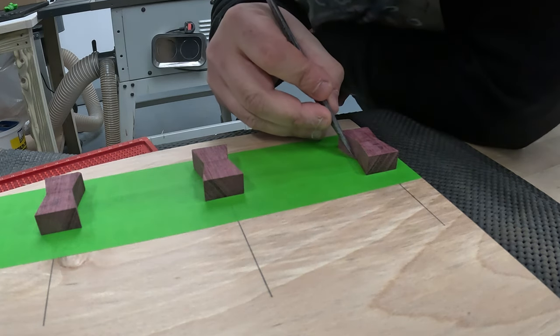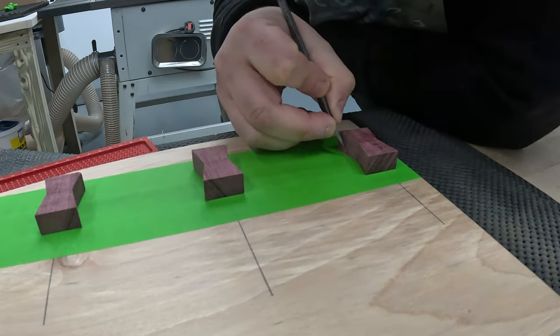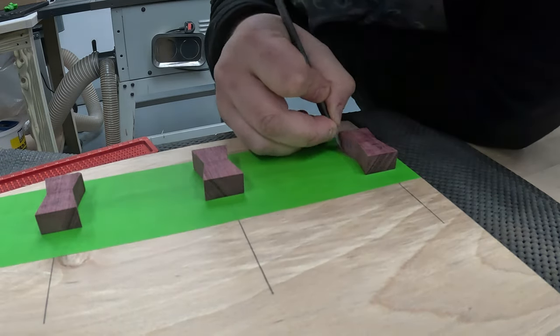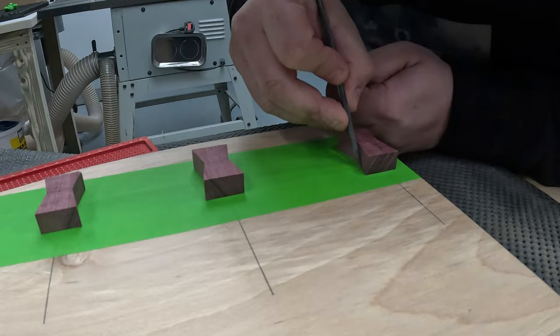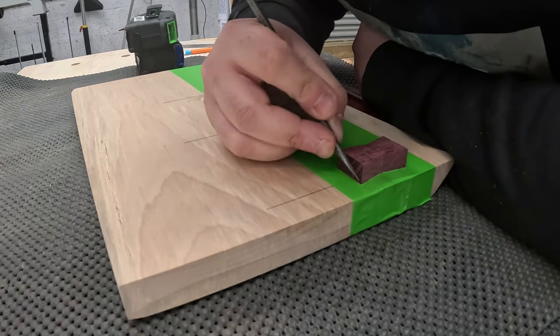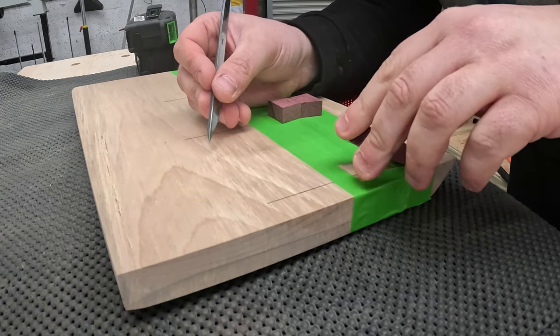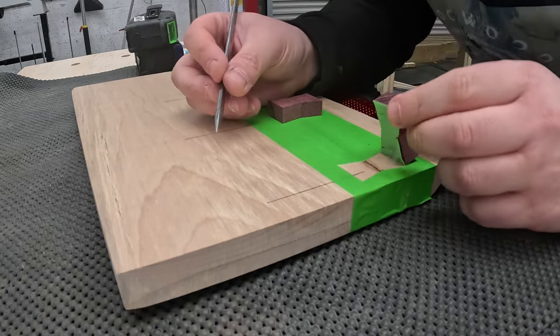One thing that I did pick up on using this particular marking knife — it's got a bevel to one of the edges — which made it slightly difficult to mark out certain parts of the bowtie. It wasn't a massive problem and easily overcome, but when I come to do this again, I'll probably just buy a marking knife with two flat sides.